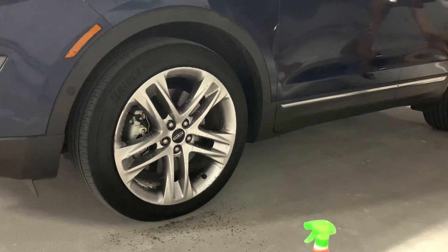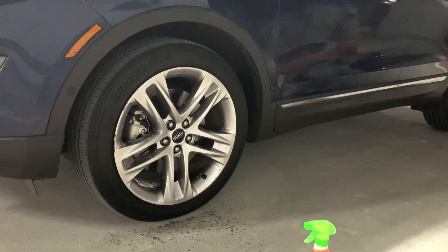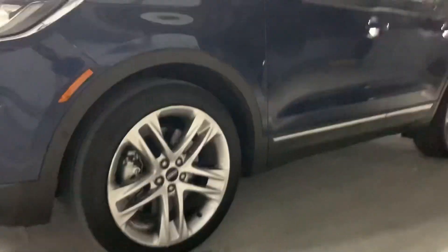We'll see in a couple of minutes how it looks when the chemicals are doing their job on the wheels. Here I'm just going around the car spraying it on all four wheels, just to be sure that I cover everything. This car tire cleaning segment will show you how it looks after spraying.